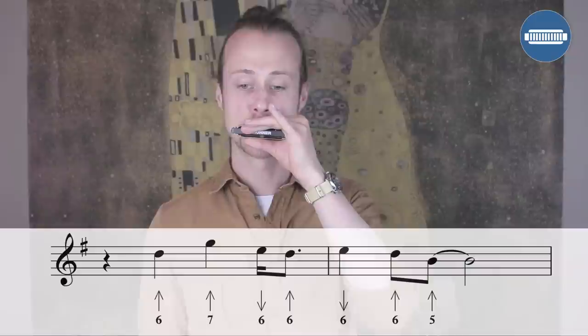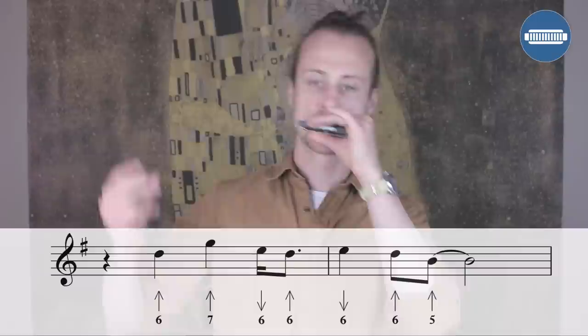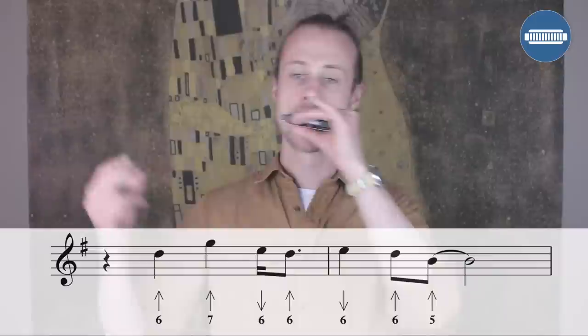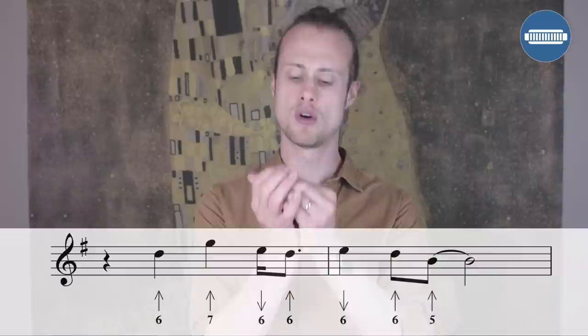So that sounds like this. Let's try it together nice and slowly, then a little bit faster.